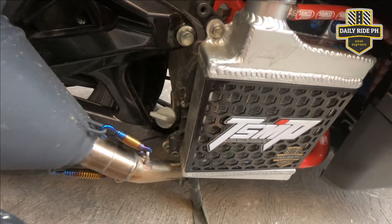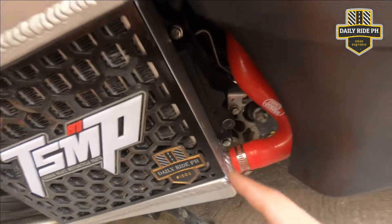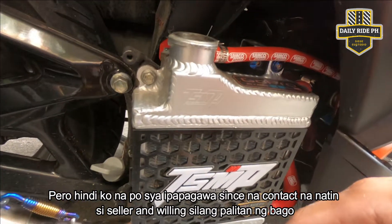So yun guys, ito yung TSMP radiator natin. Kung makikita nyo, medyo may mga leak-leak yung gilid nya. Hindi rin alam kung saan yung leak nya. So papagawa na lang natin sya pag nakabit natin yung DS4 para may spare tayo ng radiator.